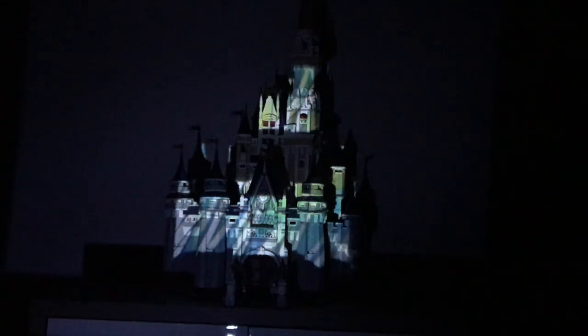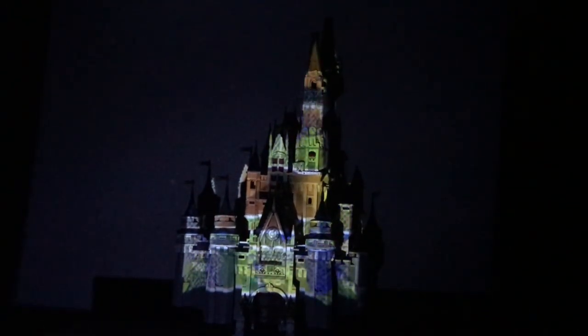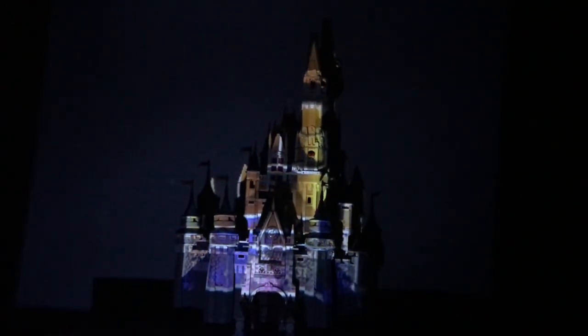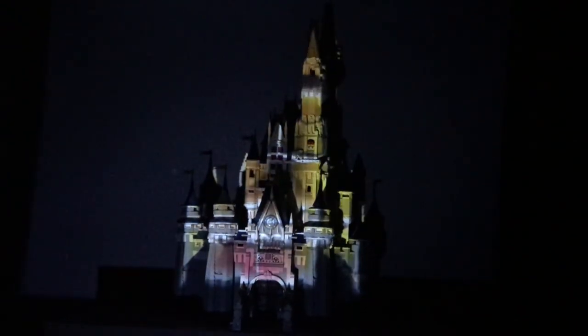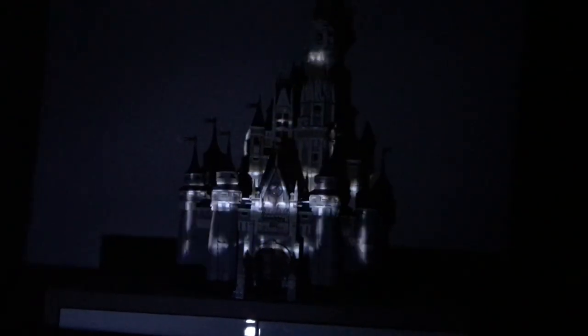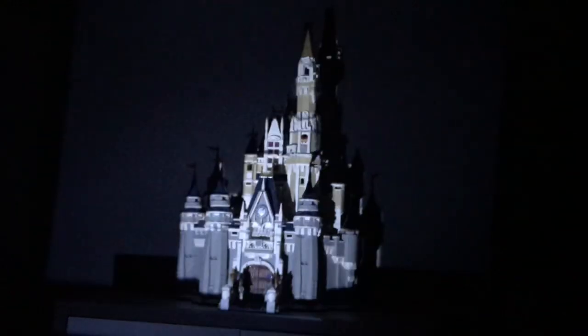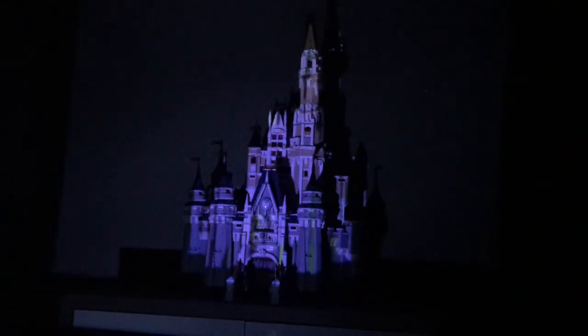The video source I have doesn't quite have a middle to it at times, so it doesn't always fill a full castle. But it's shown me that projection mapping onto the Lego castle is possible — a fun little project to throw together.